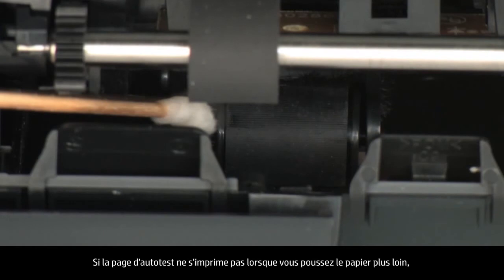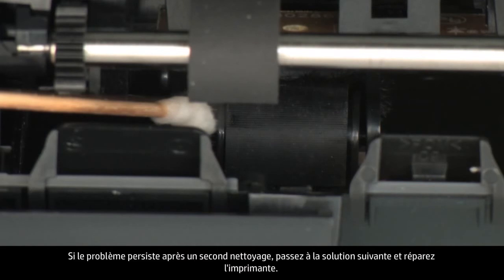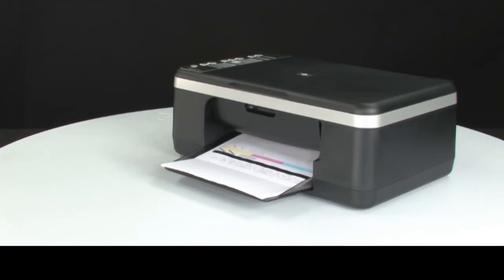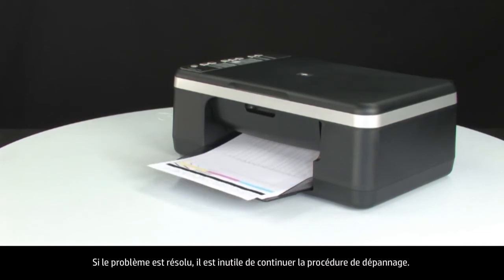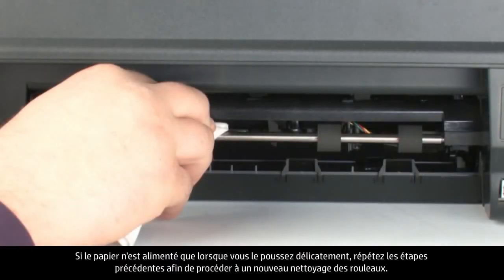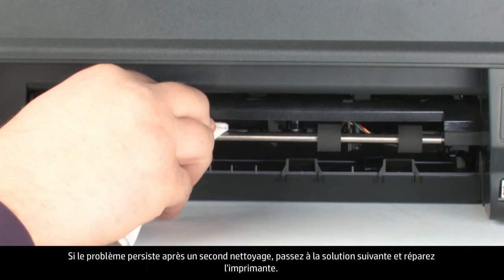If the self-test page does not print when slowly pushing the paper farther in, repeat the previous step to clean the rollers again. If the issue continues after repeated cleaning, skip the next step and service the printer. If the self-test page prints while slowly pushing the paper farther in, try printing the original document again — the paper might not have been loaded far enough into the printer. If the issue is resolved, there is no need to continue troubleshooting. If the paper only feeds when you slowly push it farther in, repeat the cleaning step. If the issue continues after repeated cleaning, service the printer.